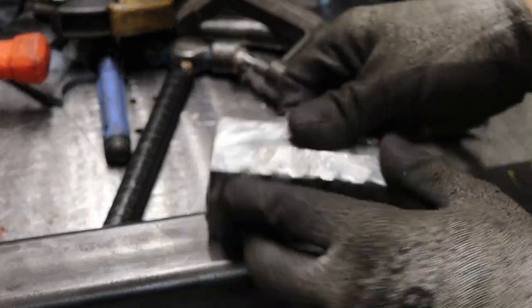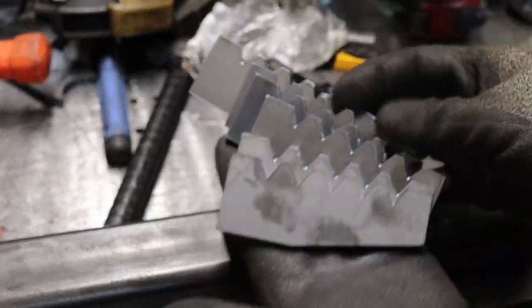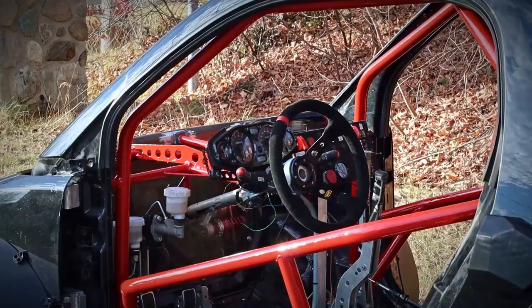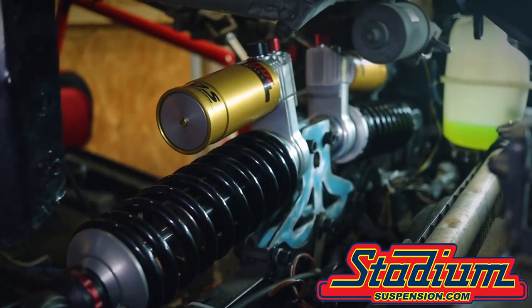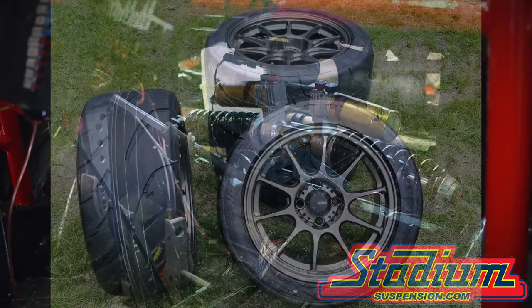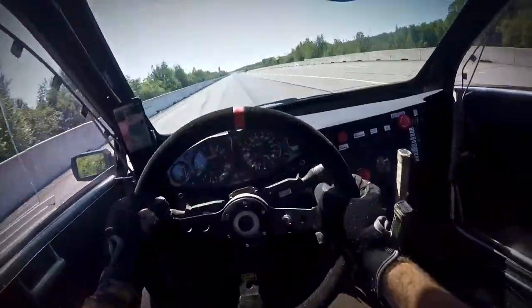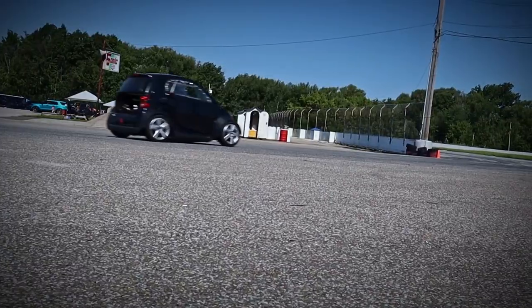First goal was to be done with this backhoe — obviously. The second was to do some landscaping on my property with the backhoe. And the third, if it's still possible, go racing? Because last year I spent some bacon on that smart booze. I got new shocks and coilovers from Stadium Suspension and also bought new shoes for the buggy. So having a go at the track before it's too cold would be amazing. But let's get back to the build time.